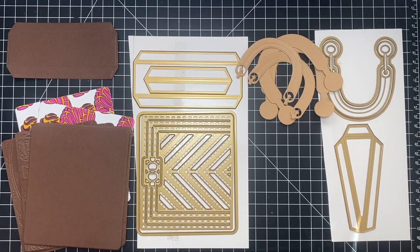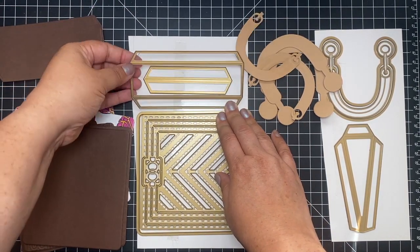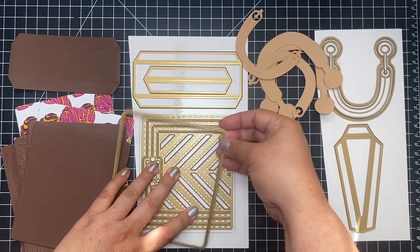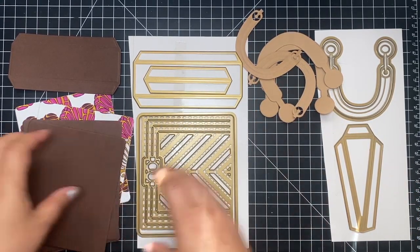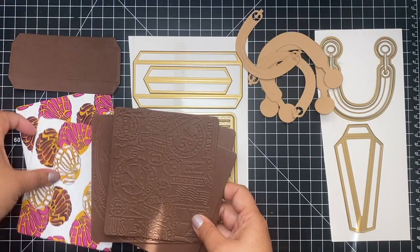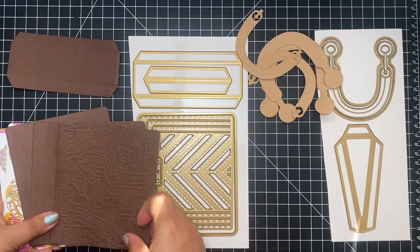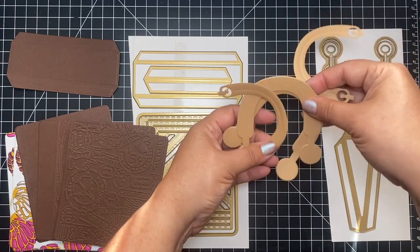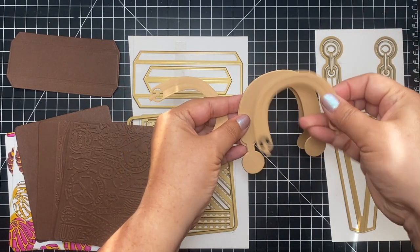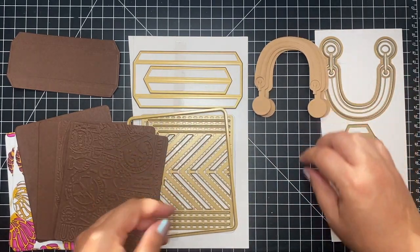Here are the pieces for the project if you want to make it along with me. You'll need this piece right here, which we're going to use to back it — normally this is what you'd use to create the box. I cut out four panels: two that I embossed and two that are going to make up the covers of the album. Then I cut out two patterned papers for the inside liners, and I die-cut what I'm going to use as the handle — two shadow layers and two decorative layers, so they're finished on both sides.